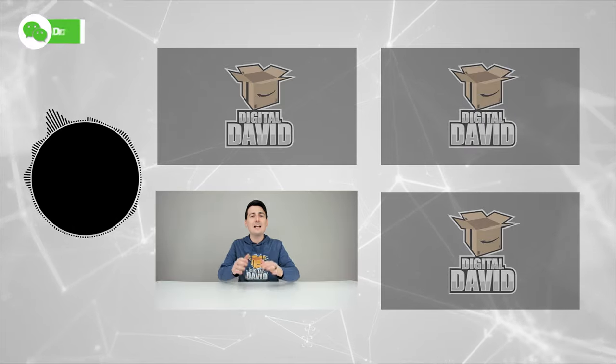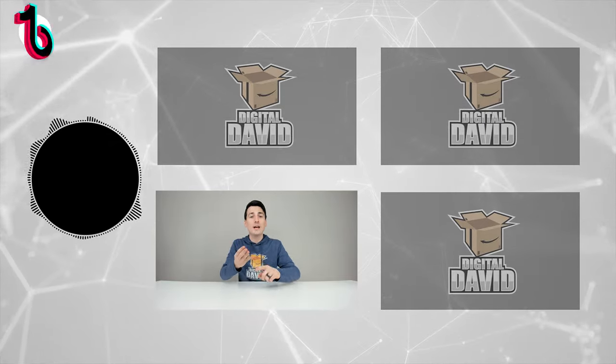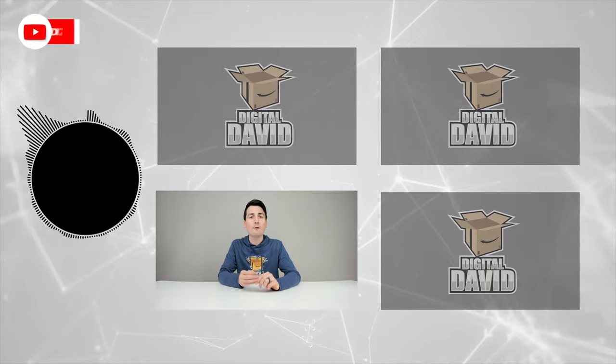Please give us a follow online and make it a clean sweep: Facebook, Twitter, Instagram, Twitch, TikTok, Discord. You can message us on WeChat, check out our website, and join our free newsletter.